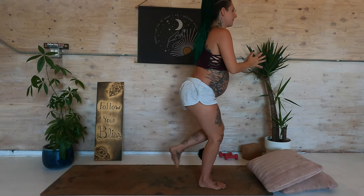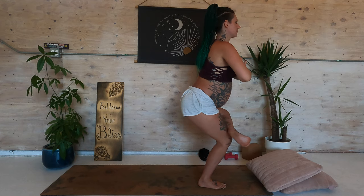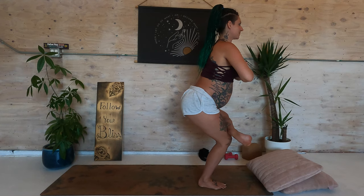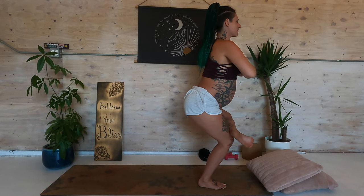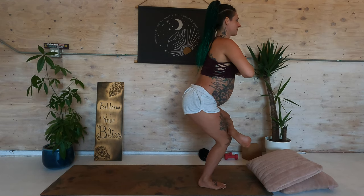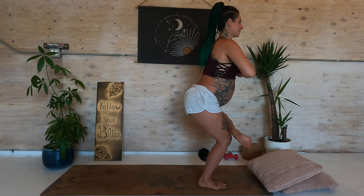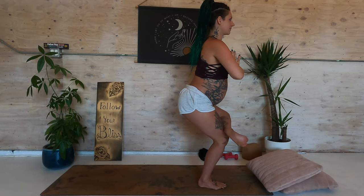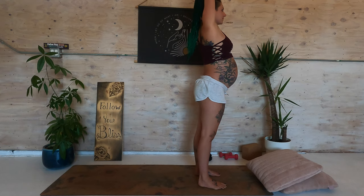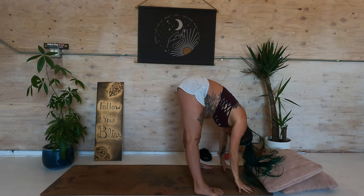Bring your hands to prayer. Step forward. Bring the left ankle on top of the right knee and bend the right leg — chair pose variation. Nice long spine, hands at prayer. Balance. Straighten both legs. Place the left foot down. Bring your feet a little wider apart. Exhale, forward fold.